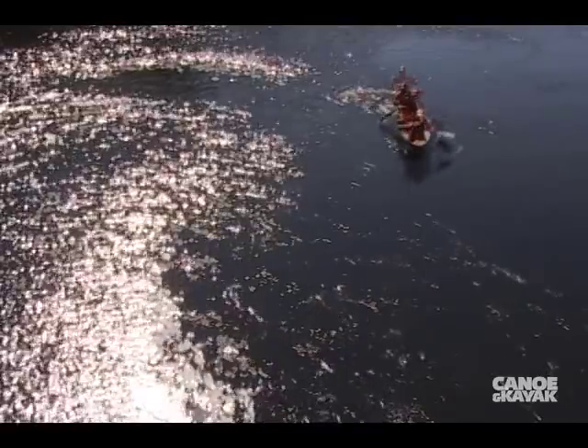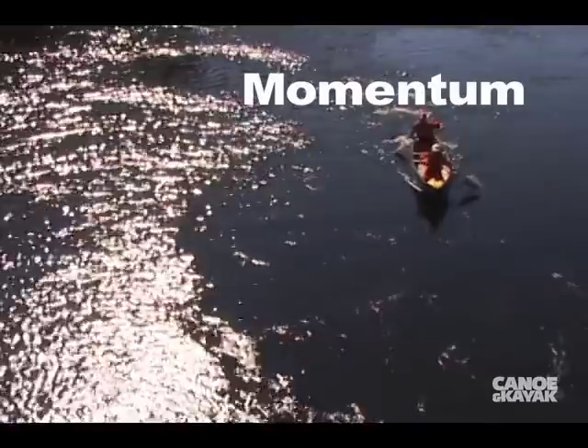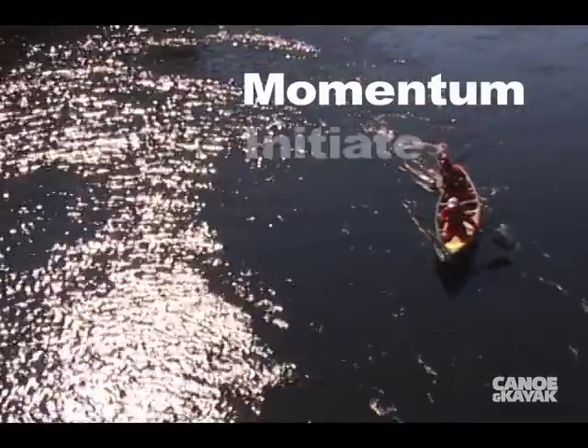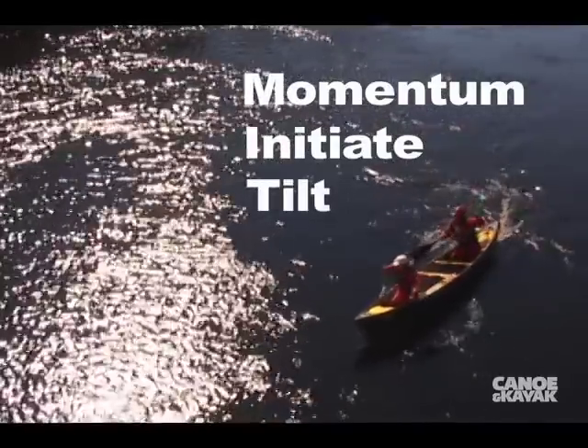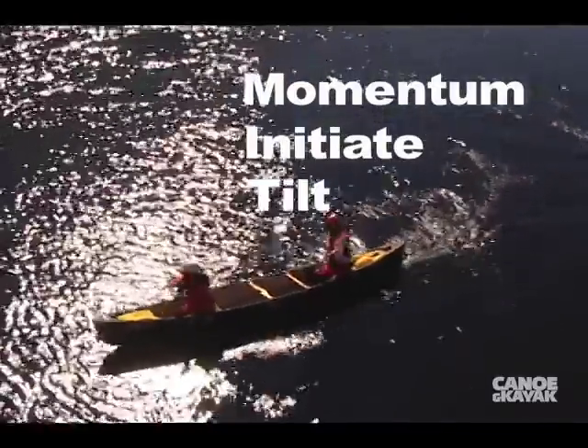We're going to utilize that to do our turn using MITH. First, get some momentum. With the canoe moving forward, initiate the turn — and there it goes. The canoe is going to keep on turning. We put a tilt on to ensure that it's locked into the carve, and we hold that tilt.